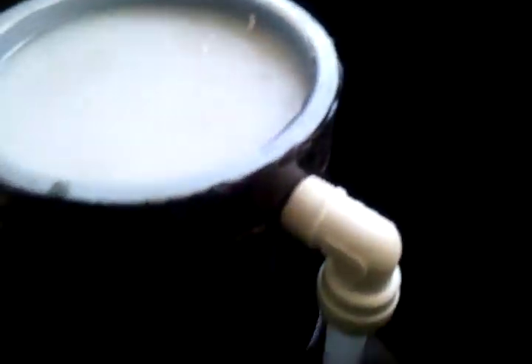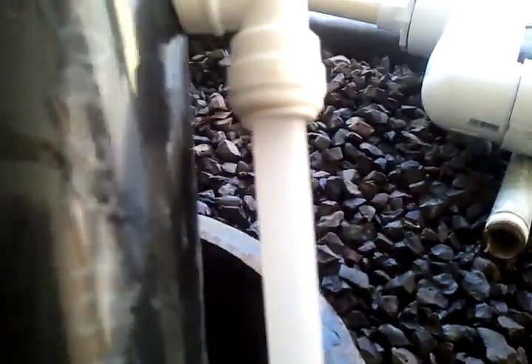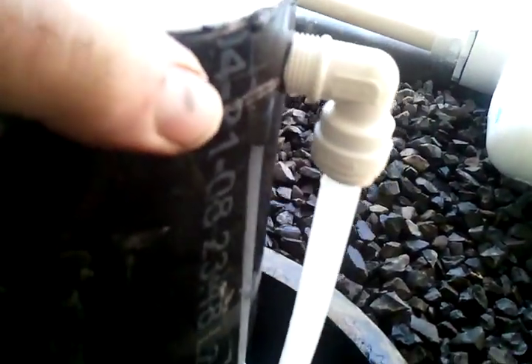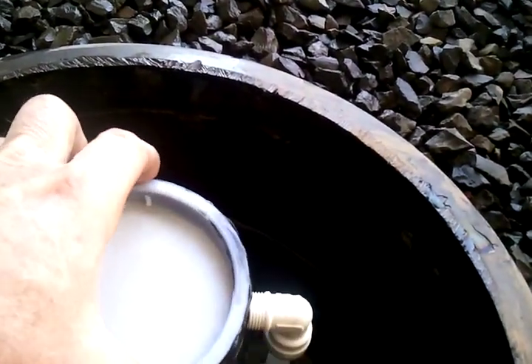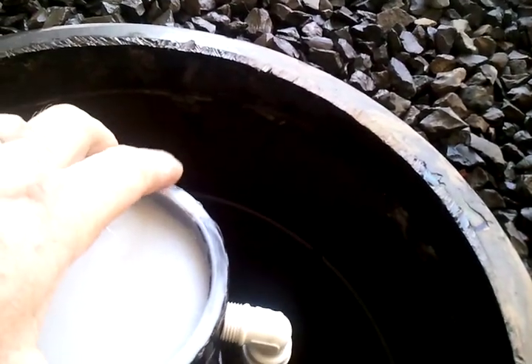What I did here was I tapped a hole into the side of this bell. I think it's three eighths or five sixteenths — I'm not great on these little plastic fittings. The outside diameter is about a half inch, so I guess it's probably a half inch fitting.